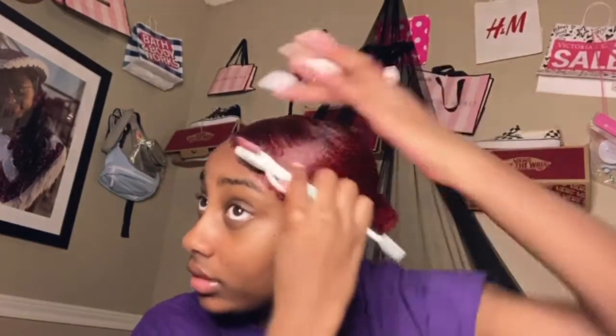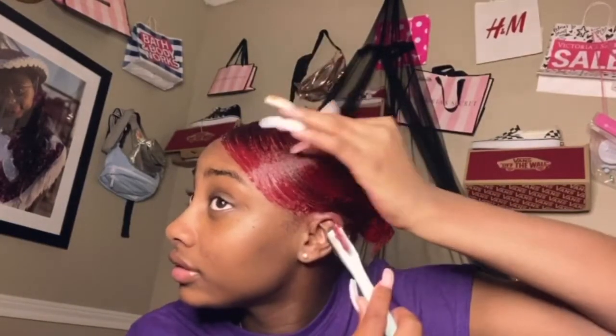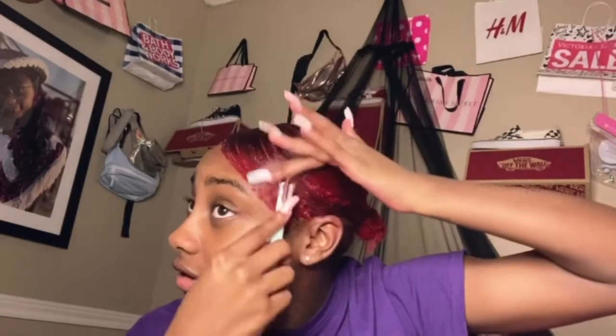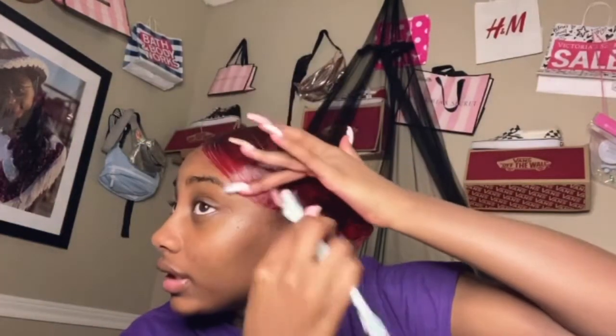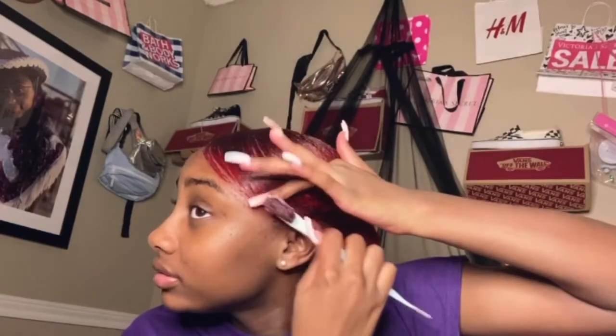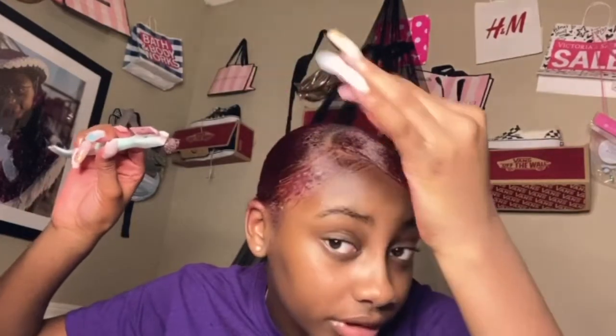Alright guys, I'm gonna add some water to make sure it's secure — we don't want this stuff to lift. Make sure it's just extra hold to keep this down. I'm gonna fix it in the morning when I get up, cause my scarf always messes up my hair — my edges don't stay done under the scarf for some reason.